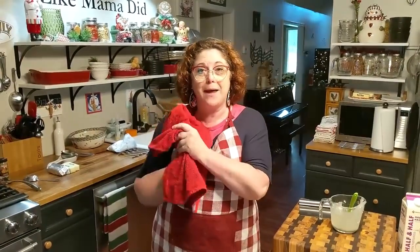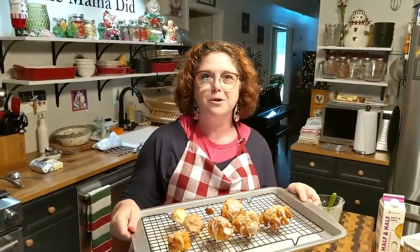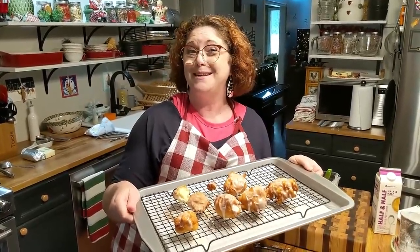That's all there is to it — homemade apple fritters! When I saw that in that old cookbook, I said me and Chris need to make some. He likes apple fritters. Y'all have a blessed night and thanks so much for watching Collard Valley Cooks, where we cook like Mama did. Bye!